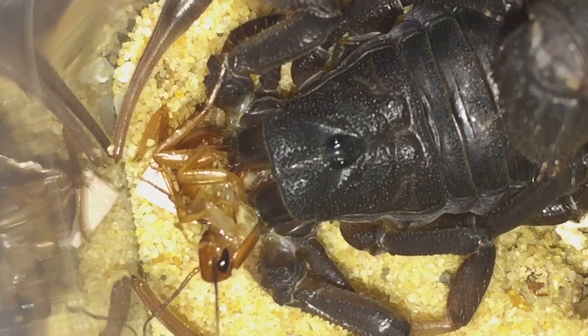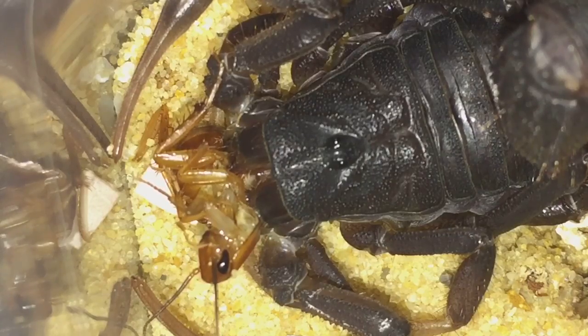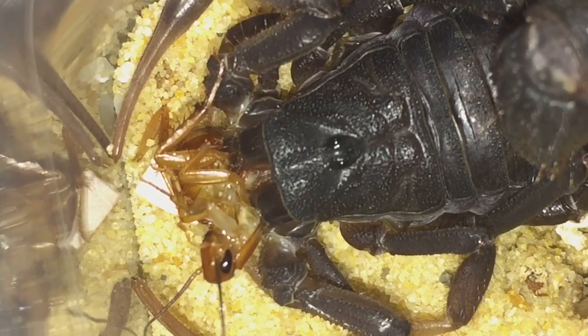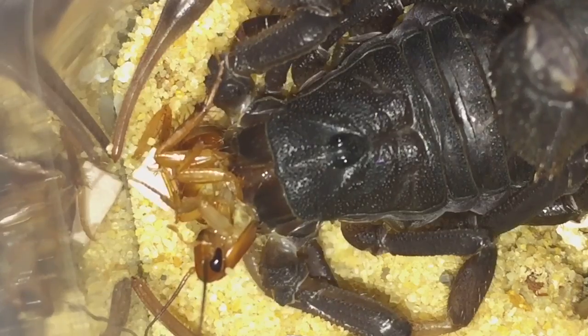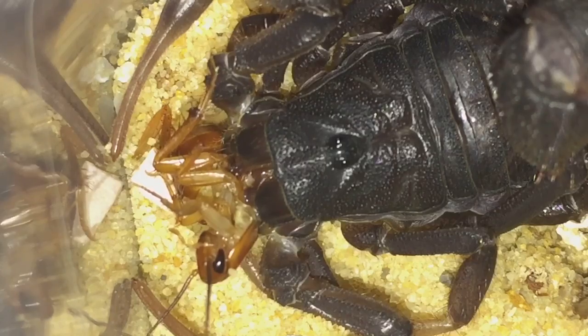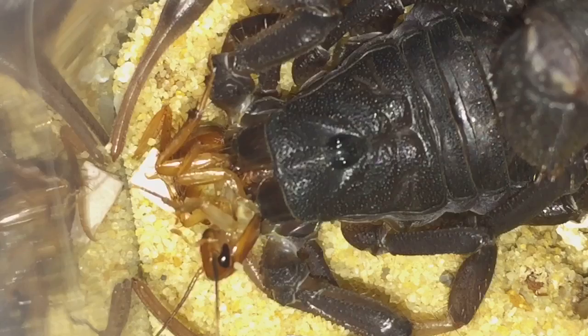I'm going to let her eat her dinner in peace and get this light out of her face — she's probably thinking what the hell is that in my eyes! She's still munching on that roach very nicely. This one seems to have a good appetite. Obviously when scorpions are going into premolt they don't really feel like eating — they just want to get ready to shed their skin. Thanks for watching everyone.